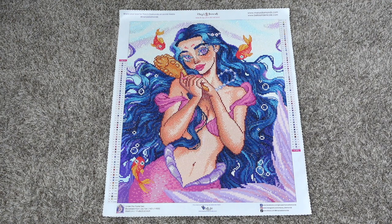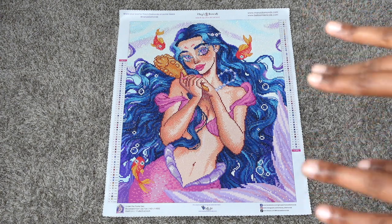That's my post review for Mary's Diamonds' 'Under the Pastel Sea.' I highly recommend checking out Mary's Diamonds — I'm not just saying that; I work on their canvases for hours and days, so I know what I'm talking about. I love this canvas and the yellow fairytale I worked on too. I'll link them below. Thank you so much for watching — please like, comment, share, hit subscribe and the notification bell. I'll talk to you all in my next video, bye!